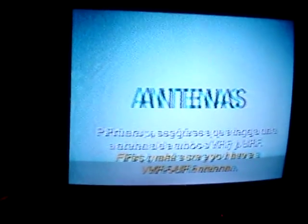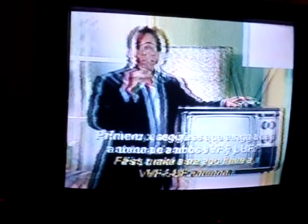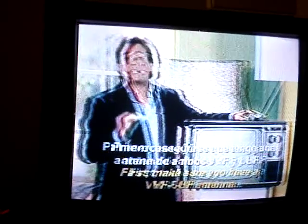Si no puede encontrar los canales que está acostumbrado a ver o está recibiendo una señal pixelada, usted tiene varias alternativas. Primero, asegúrese que tenga una antena como estas, que tenga ambos VHF y UHF.